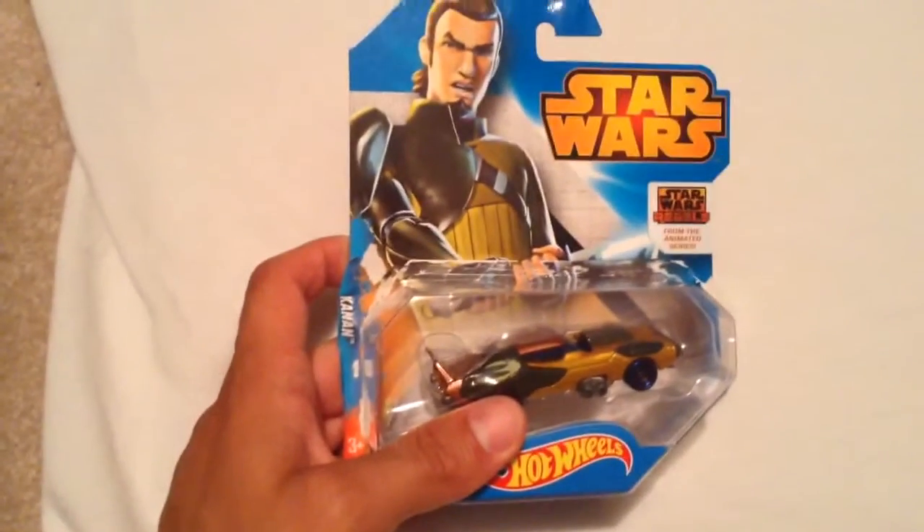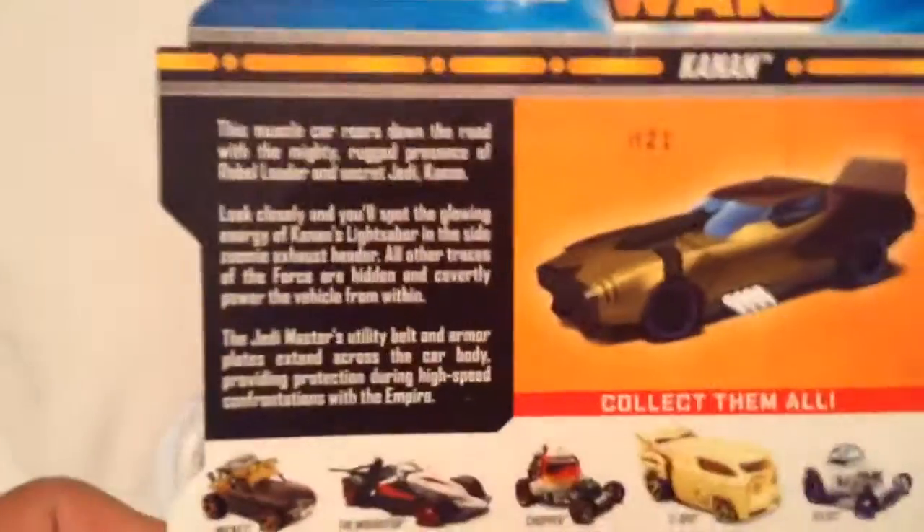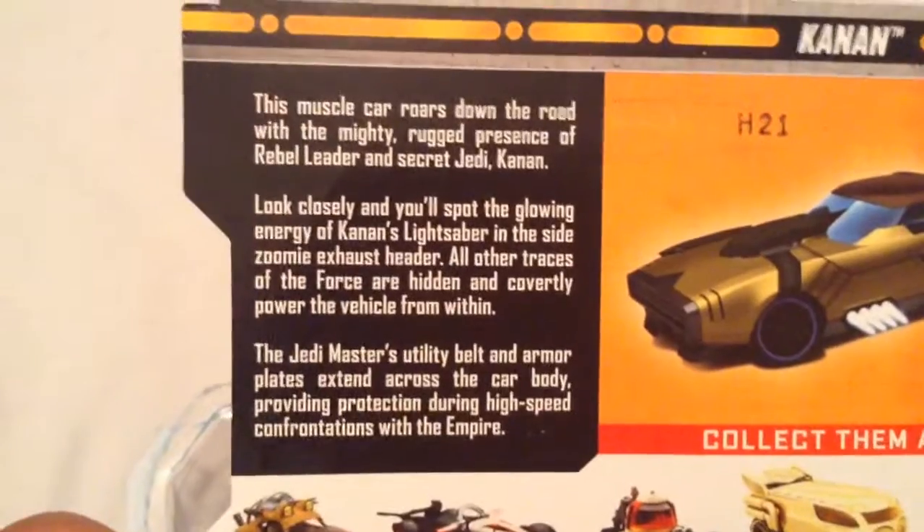Holding this with one hand, trying to focus. Alright, then there's the back of the card if I'm going to check that out. Go ahead and pause it if you'd like, if you want to read it. Alright, there you go.